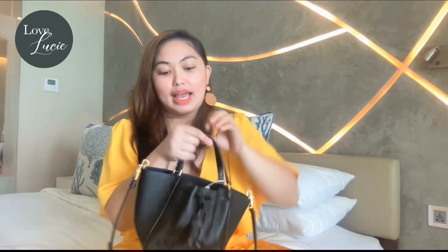It's rounded as you can see, and what I love about this is it has a base for stability of your things inside. It really looks like a bucket bag — you can just throw all your essentials inside!